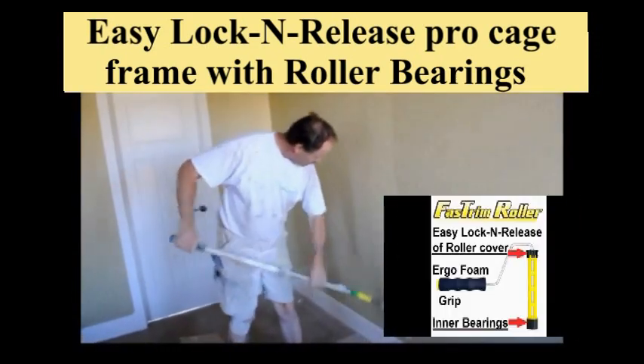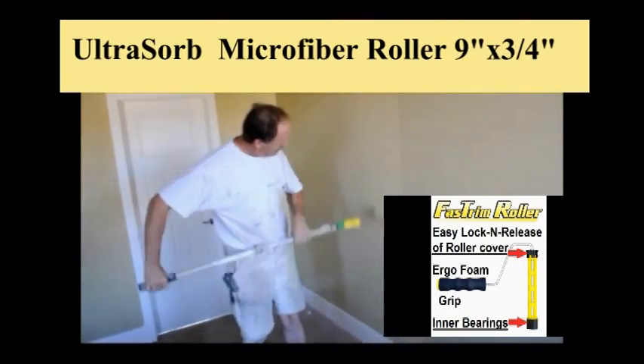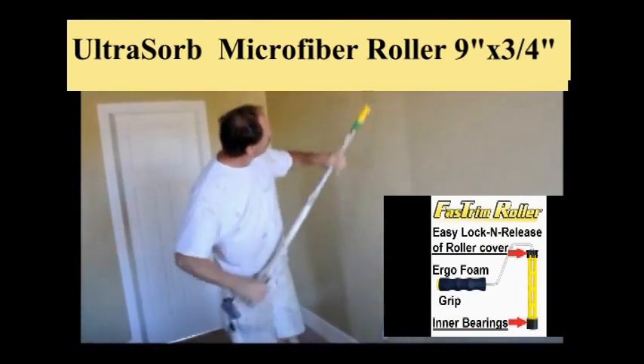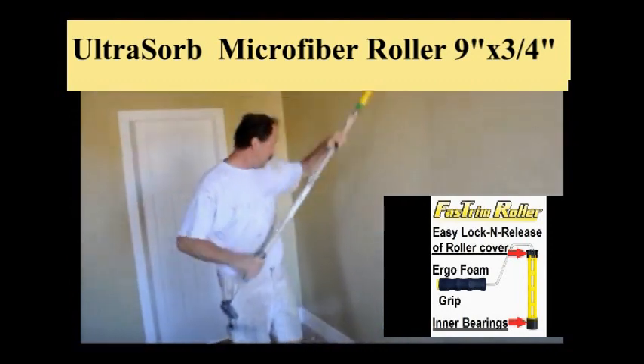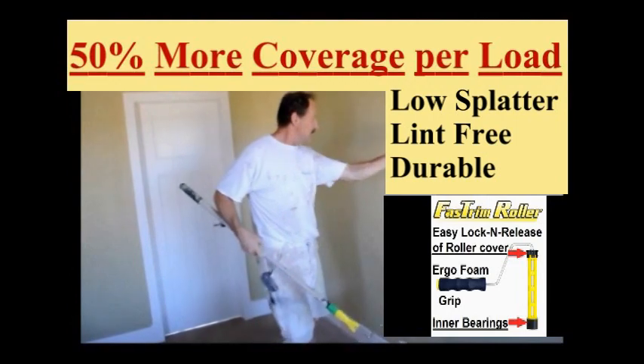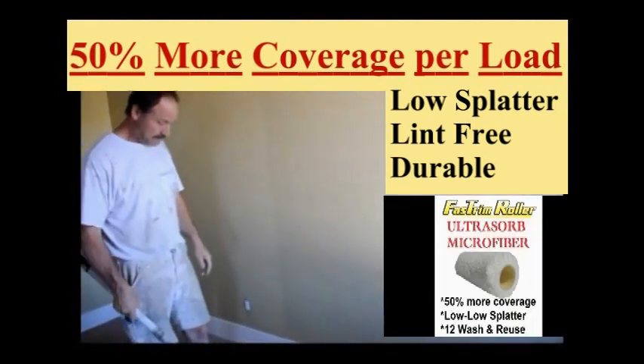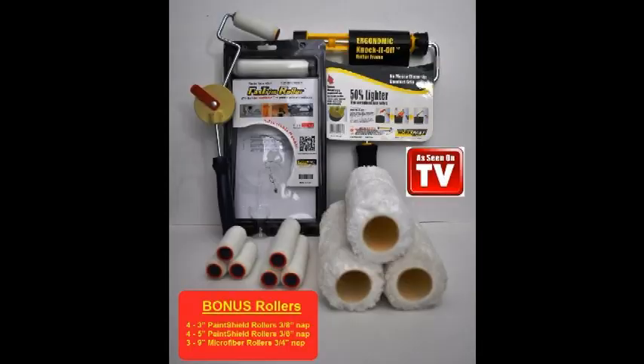There have also been major advances in rollers. FastTrims UltraSorb delivers industry leading microfiber magic performance, offering 50% more coverage with each load, low splatter, with a lint-free durable fiber that performs for 12 or more paint jobs. Just wash and reuse. So why brush when you can roll?